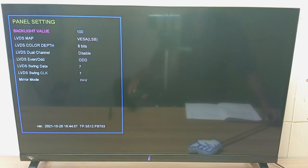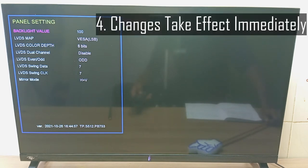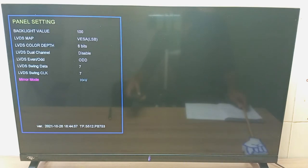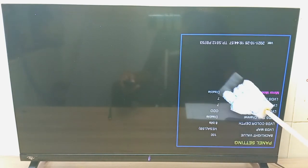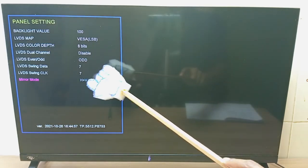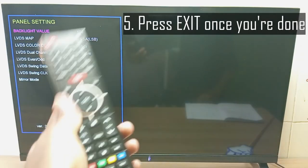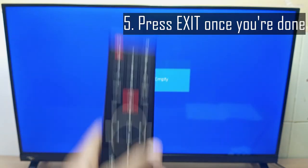The last rule of ITEL or Cynix TV hidden factory service menu is that changes take effect immediately. For example, I'm going to come to mirror mode. If I change mirror mode using the right navigation button, you can see the screen is upside down. So changes will take effect immediately. Over here it's disabled, and over here it is H plus V. To exit this menu, just press the exit button like that.